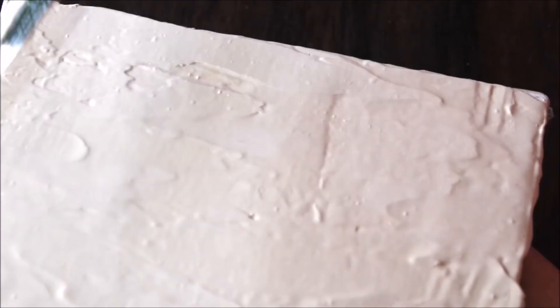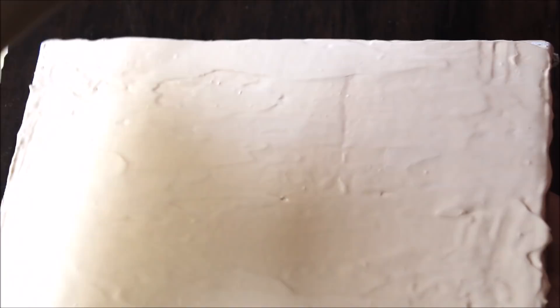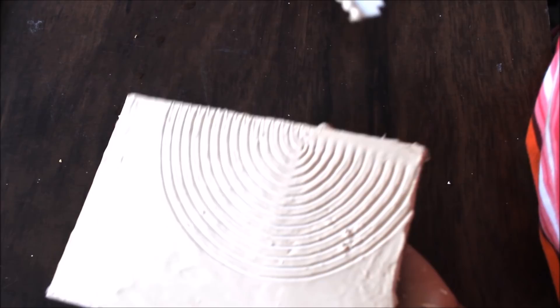I'm going to show you the next one. I'll use my palette knife to smooth up the surface before it gets dried. You can use a little bit of water on your palette knife to make smoothing easier. You can also do a round shape using it, or create texture by keeping the knife on one side and rotating it from the other side. There are different varieties of textures you can create — just let it dry and you'll get the texture you want.